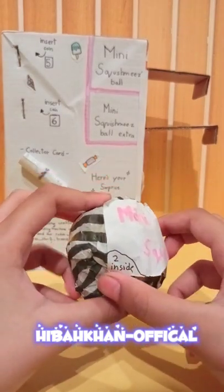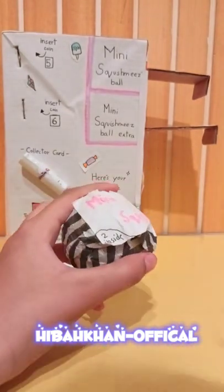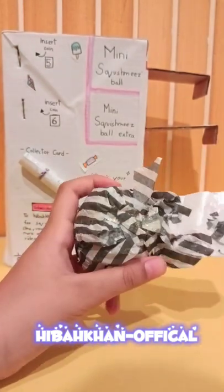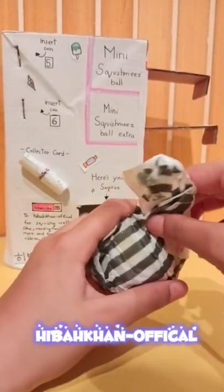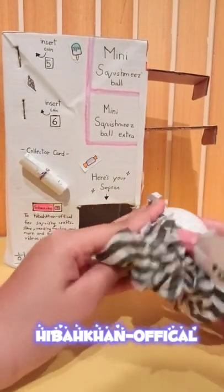It says 'mini Squishmallows food edition' inside. I'm really excited to open it. I'm just gonna remove this paper like this - we don't need to cut it... wait, we do need to cut it. I can't even look, I'm so excited! I love unwrapping things, it's so satisfying and fun.